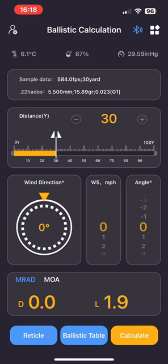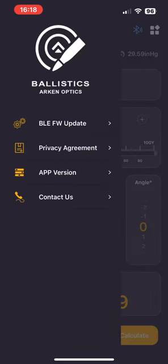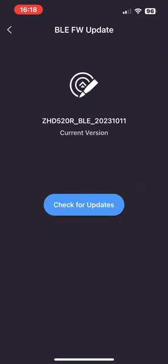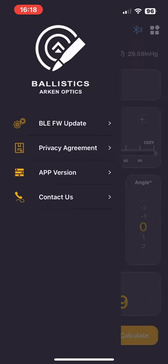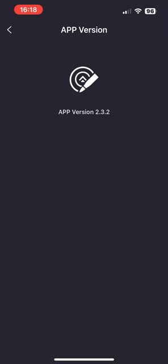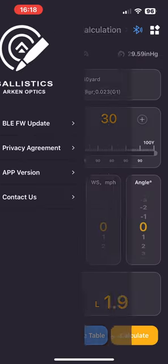At the top of the screen next to 'Ballistic Calculation,' press the little person icon and you get a settings screen. This is where you can update the Bluetooth software — mine's already the latest version so I don't need to. If you click on the app version, it tells you if there's an update available.